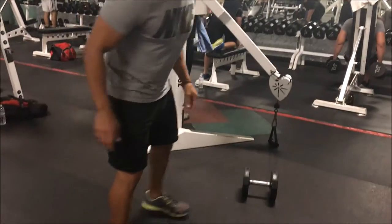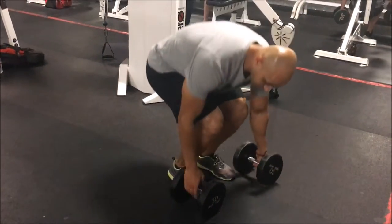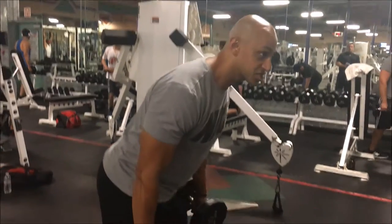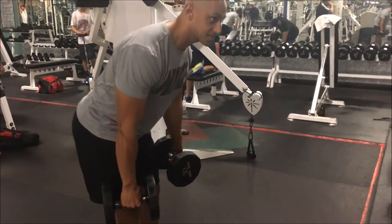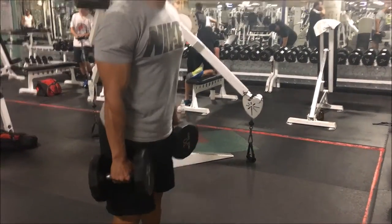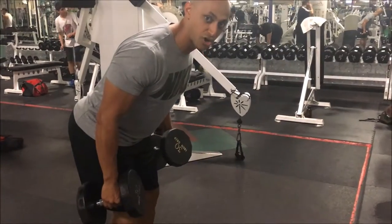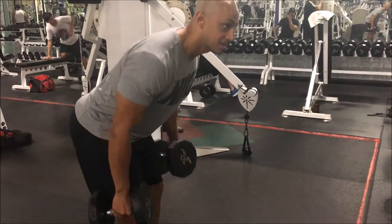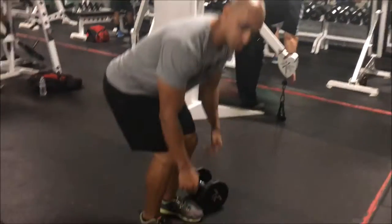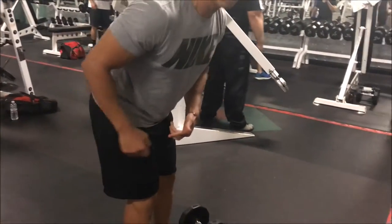To perform this movement, we're gonna pick up the weights. I'm going to hinge at my hips and let my arms fall naturally. A lot of people, once they hinge at their hips, they're flexing their bicep. Let your arms fall naturally. From here, what you're gonna do is basically pull with your elbow.